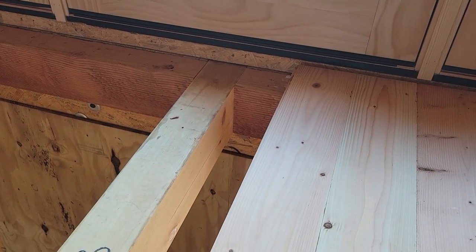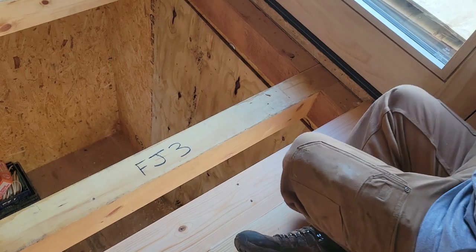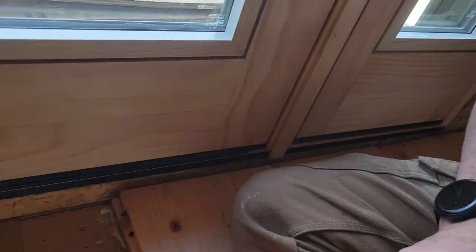Don't panic. Look — you have 20 feet of tongue and groove here; you don't need it all. First thing I do is just tap the tongue, kind of beat on it a little bit, give it a few good whacks.